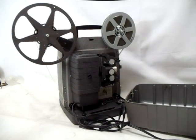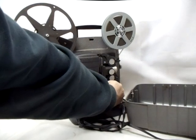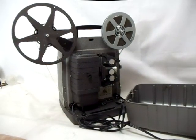I have for sale here a Bell and Howell model 353. I just want to show that it is working. I'll demonstrate it now — I'll put it in the first position, which is the fan position, and you'll see that it works great.